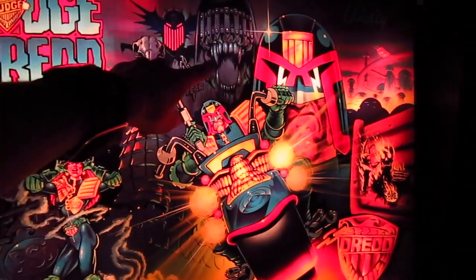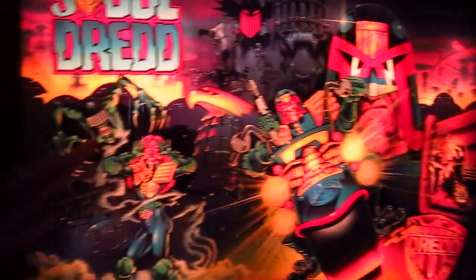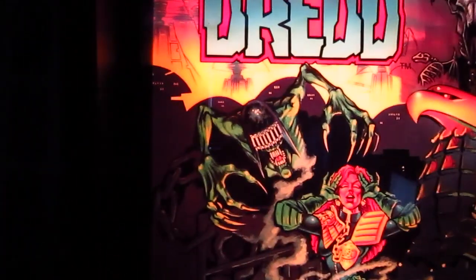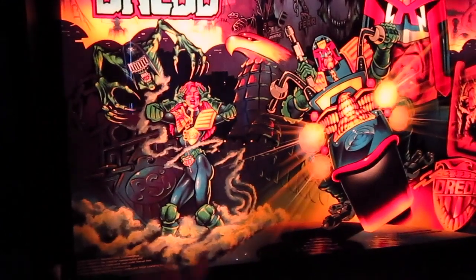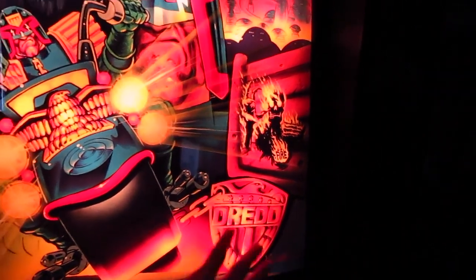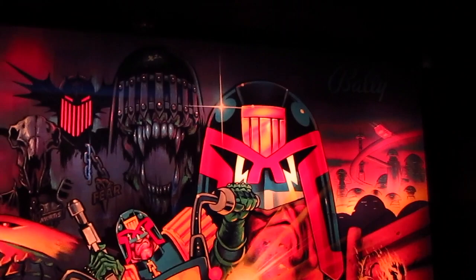There is Judge Death, Judge Fear, and Judge Mortis. Here we have the ghost of Judge Death — I don't know the Judge Dredd comic book, so I don't know exactly why we have Judge Death here a second time. Then we have Judge Anderson, Judge Fire, the big Judge Dredd plate, and in the background we have the Mega Cities.